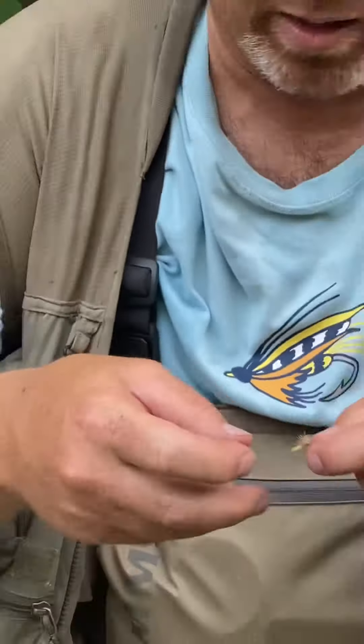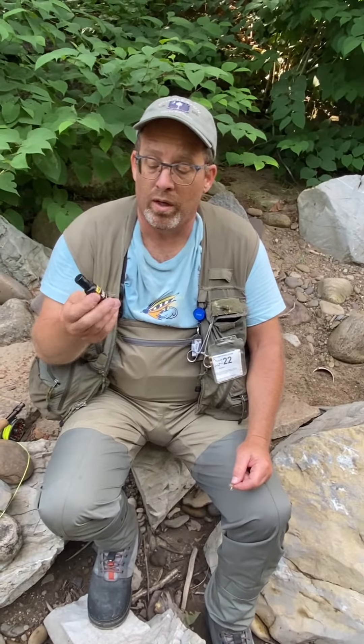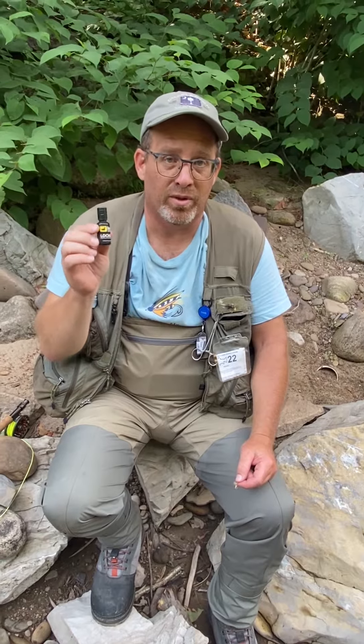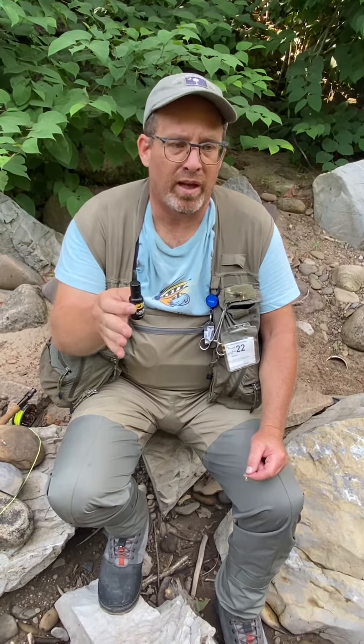Put some floatant on it. Speaking of floatant, this year I found Loon Lochsa — this stuff works really great. After a while, after you catch a couple of fish, your fly starts sinking. You bring it in, blow it off, put some more Lochsa on your fly. This stuff is amazing.